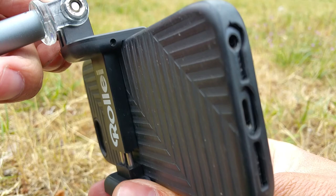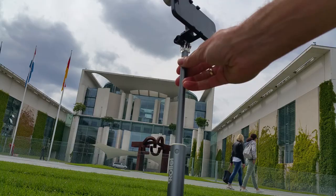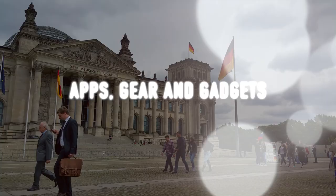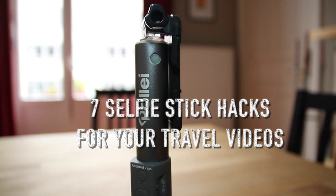Hey folks, may I proudly present this magic wand, which I will use for filmmaking purposes right now. Hi guys, welcome back to a new tutorial. Today I'm going to show you how to do great travel videos or sightseeing videos with a selfie stick. And it's not only the selfie stick, it's a special edition from Stunet Mobile Video from Berlin.